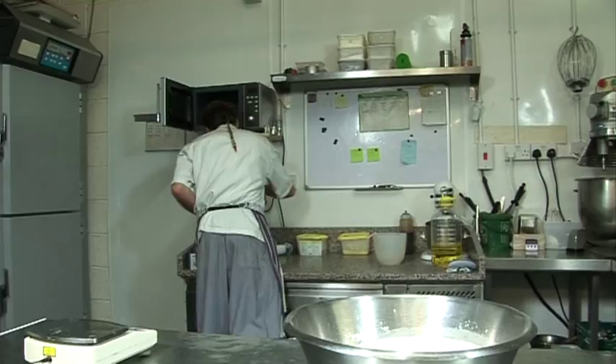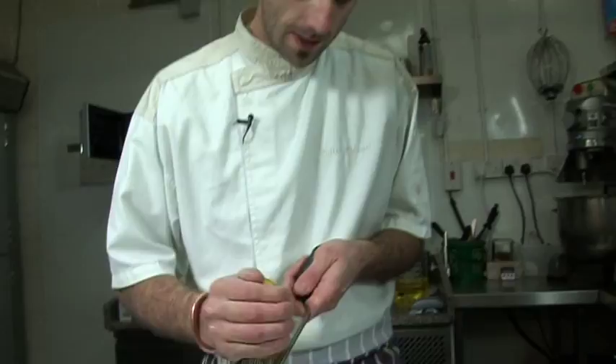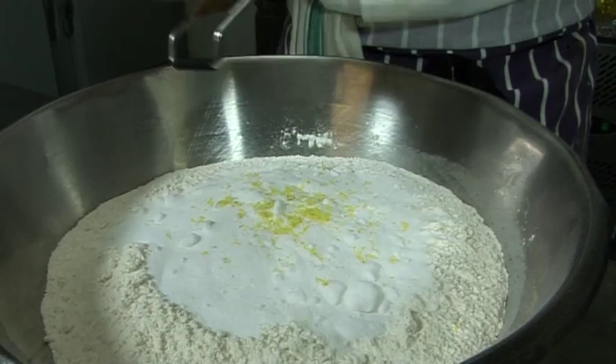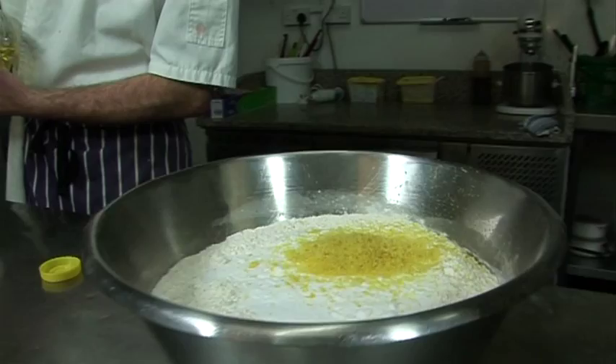Then some zest — where is my zester? Not that one, it's broken. Then four lemon zest. Okay, so that's our four lemon zest.